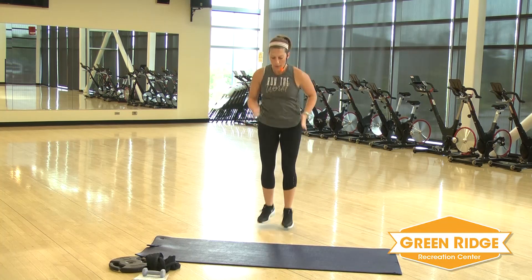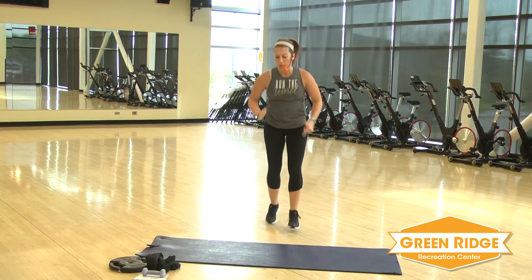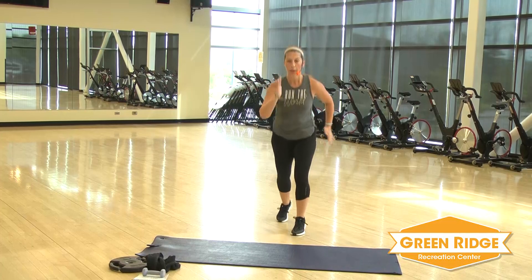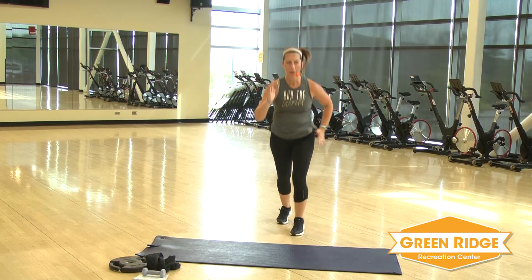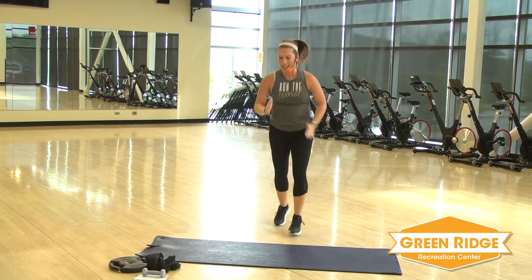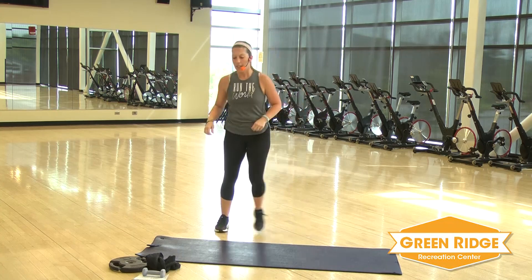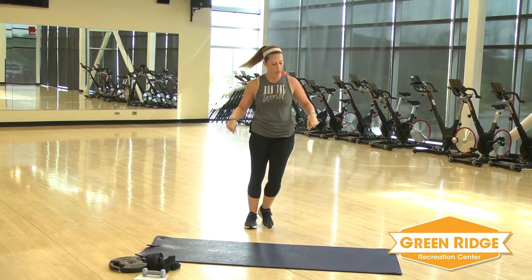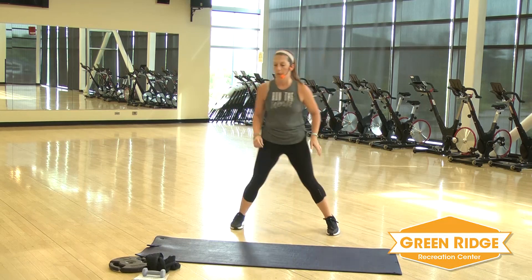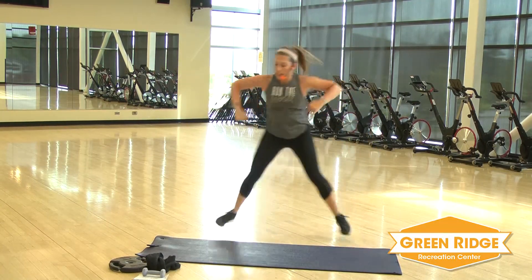If you're not comfortable with this boxer shuffle, high knees. Keep it going, just a little bit more. All right, little break — back to that skater next. Keep those feet moving, catch your breath. All right, get ready. Remember, if you want to make it harder, reach it down a little bit farther.